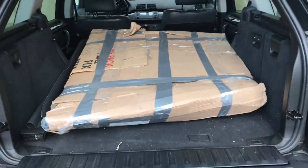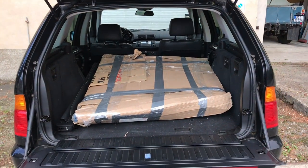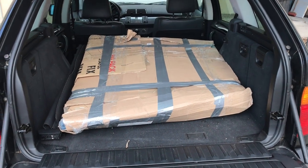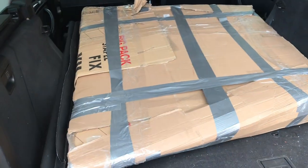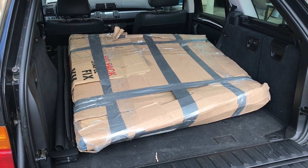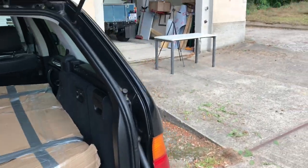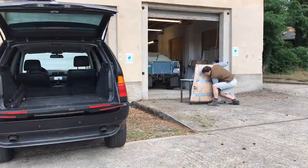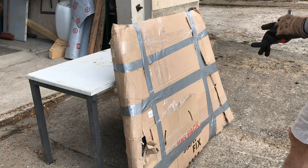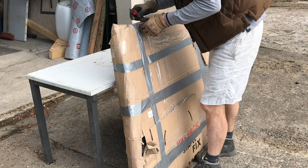It actually fitted in the BMW pretty well. I didn't know whether it would or not, but with the seats down and the luggage cover off the back, it fits pretty well. It's pretty heavy, I must admit. Carrying it with one person is not easy, but I'm going to take it out, put it on that table over there and unwrap it. It looks pretty well packed, actually.